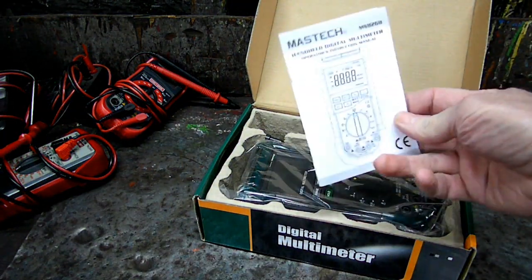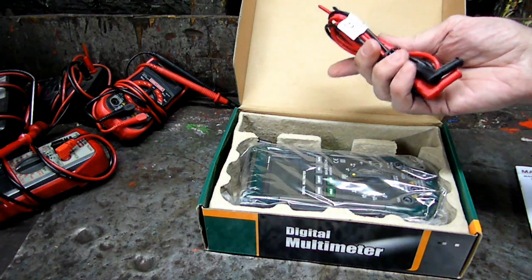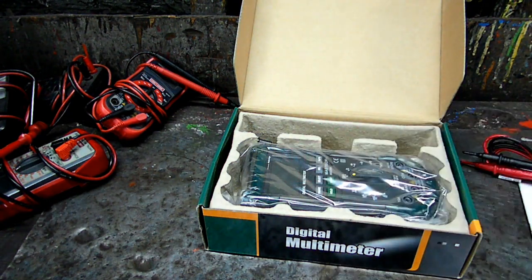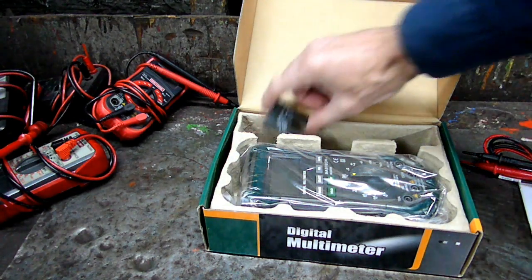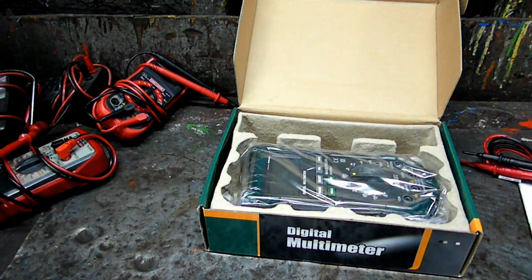And this is what we got in there. We got a little manual, our leads, and we got good-for-nothing batteries. Don't use the batteries they give you — go out and get some good batteries. What you could do is put these in your refrigerator, store them for an emergency. And we got this piece right here which is for transistors, if you're so inclined to mess with that.